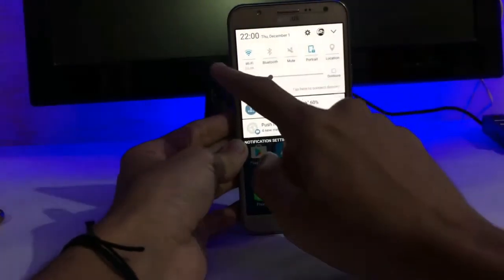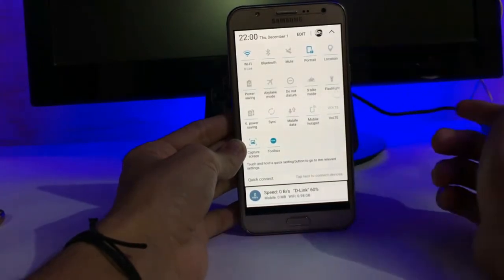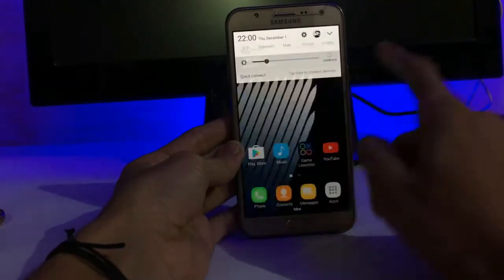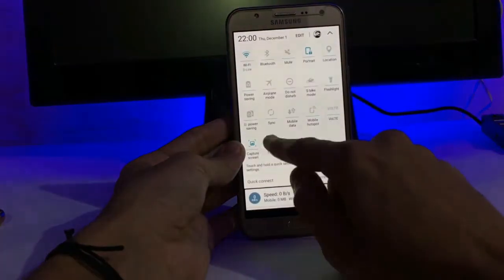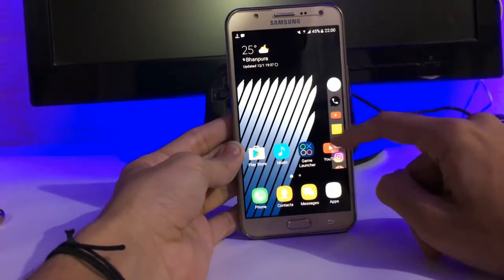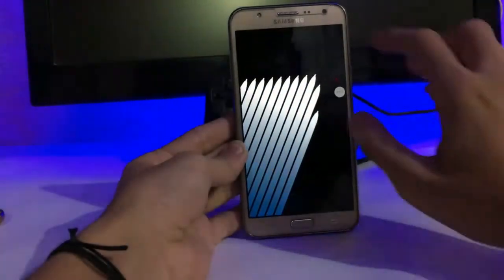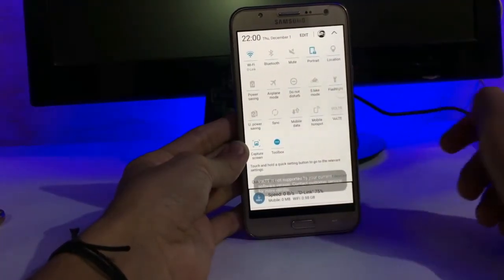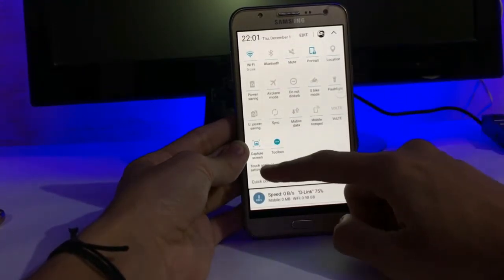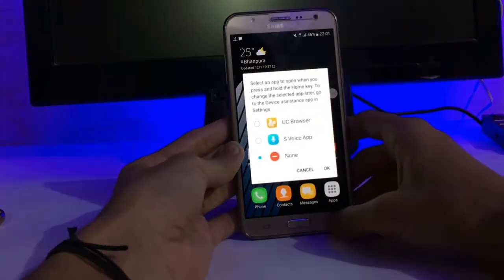Here is the new notification panel. We get a new status bar or notification panel, and we also get an S-bike mode that was not available in the S5 New ROM. We also get this toolbox. Here is the toolbox — when you turn it on, a little icon appears. Click on it and here are some apps. It is non-scrollable and you can edit it. We also get a quick support feature, but it is not working.